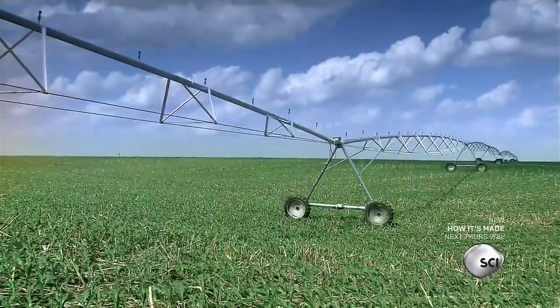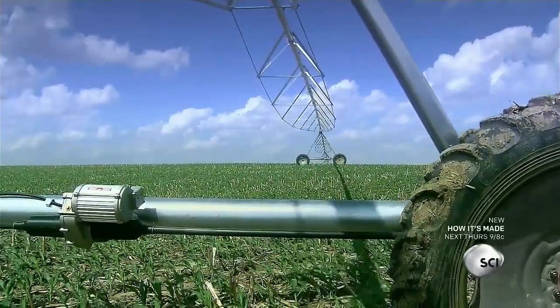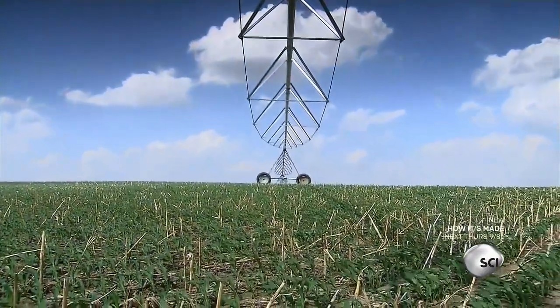Developed in the 20th century, center pivot sprinklers have become a staple on large farms. They can be up to a half mile in length and sprawl across fields, ensuring there isn't a dry spot in sight.